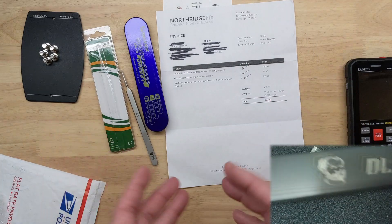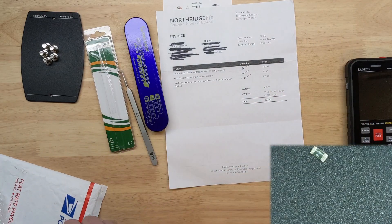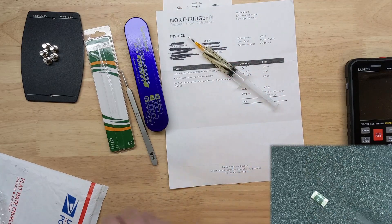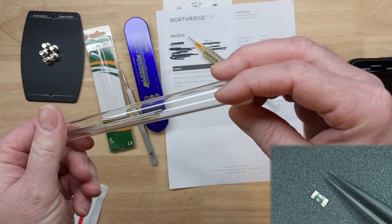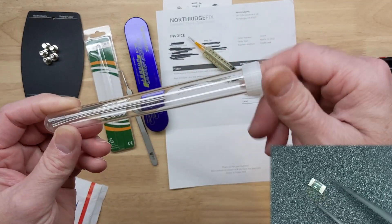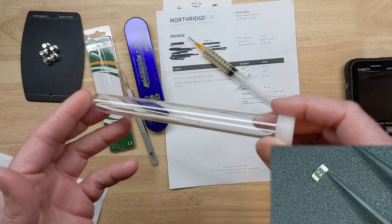I have ordered several things in the past from Northridge Fix. I like using the Amtec flux — that's the 559 flux they sell — as well as their low melt or low temp solder.